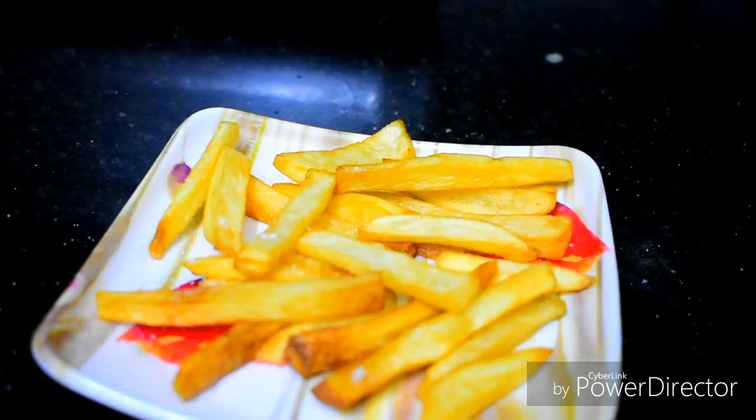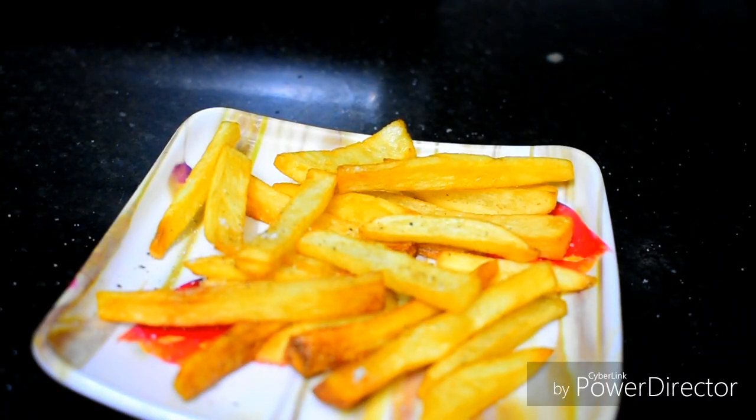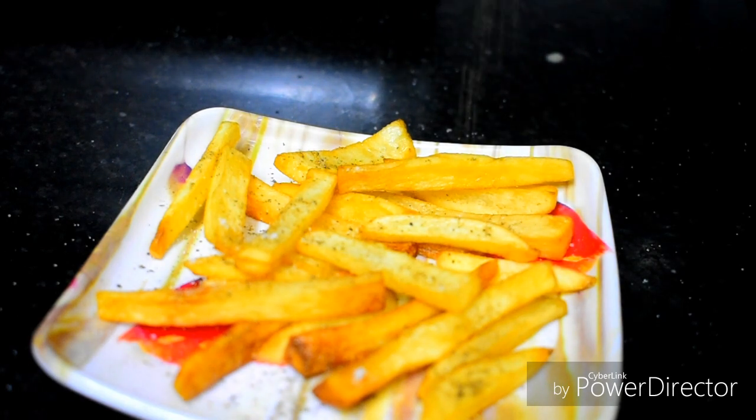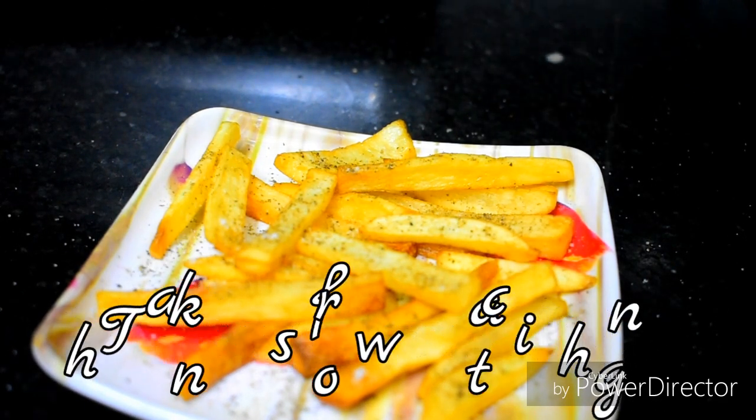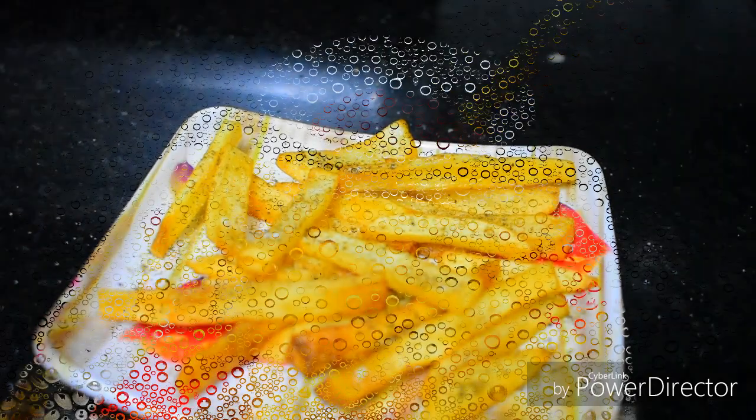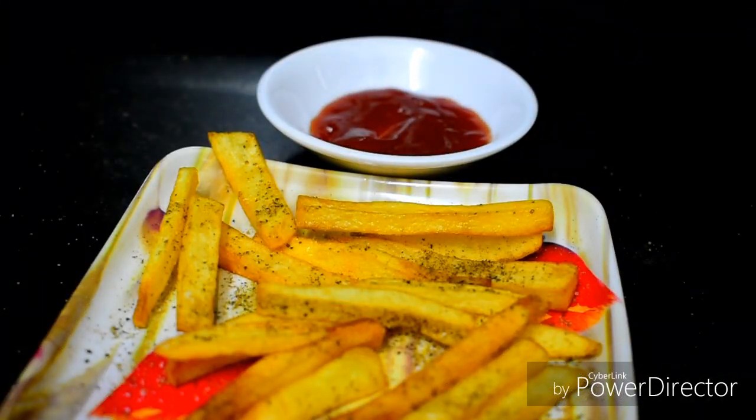Now let's put it on the plate. Let's put pepper toast, then pepper on the plate, then garlic powder. Let's put pepper on the plate.